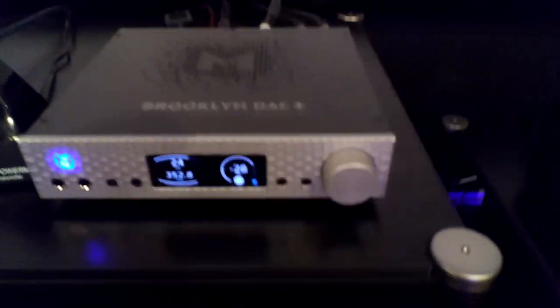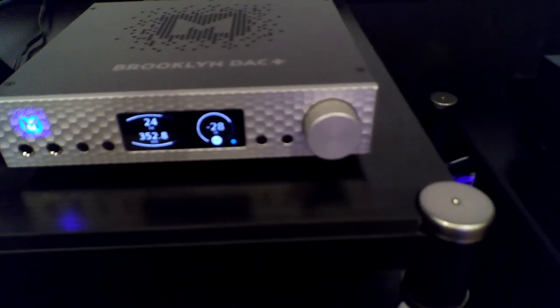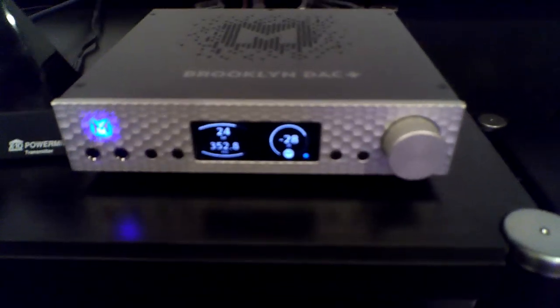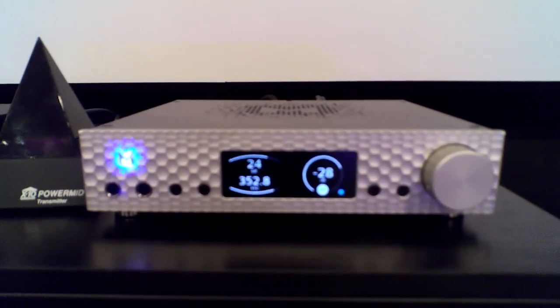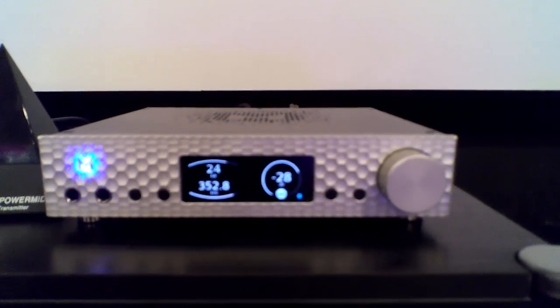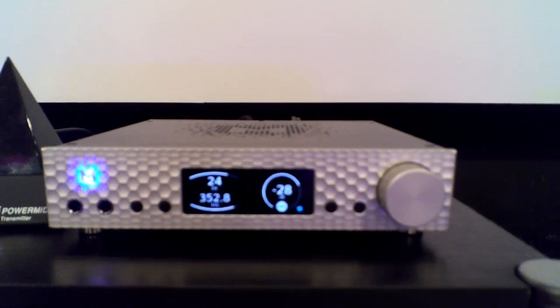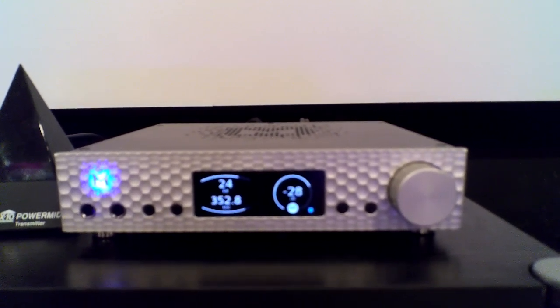Coming over to the middle here is my digital-to-analog converter or DAC. That is the MyTek Brooklyn Plus. As you can see right now, I'm listening to an MQA CD. That's playing at 352.8 kilohertz and 24-bit. That little blue light down there in the corner indicates that it's unfolding the MQA file. It's a great DAC. I believe that DACs definitely make a difference. There are DACs out there that are thousands and thousands of dollars, but just because something is bigger or more expensive certainly doesn't mean it's better.